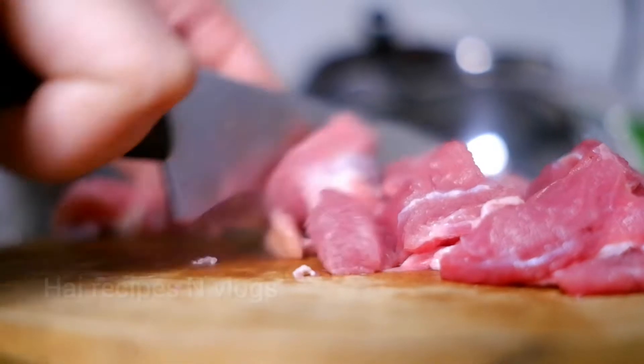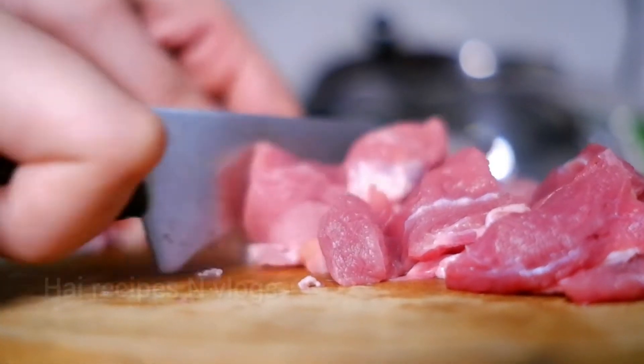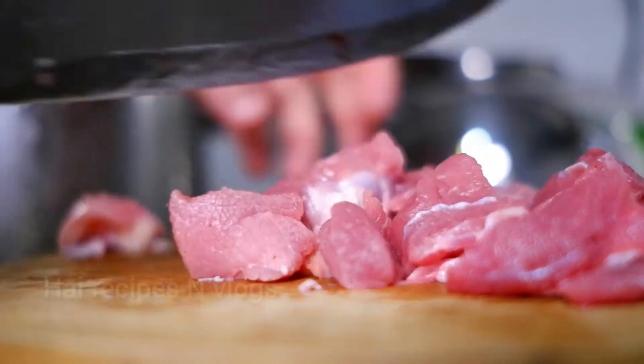Hello friends! Welcome back! This is an edible recipe for beef and vegetables. Let's take a look at this recipe — it takes about 10 minutes.